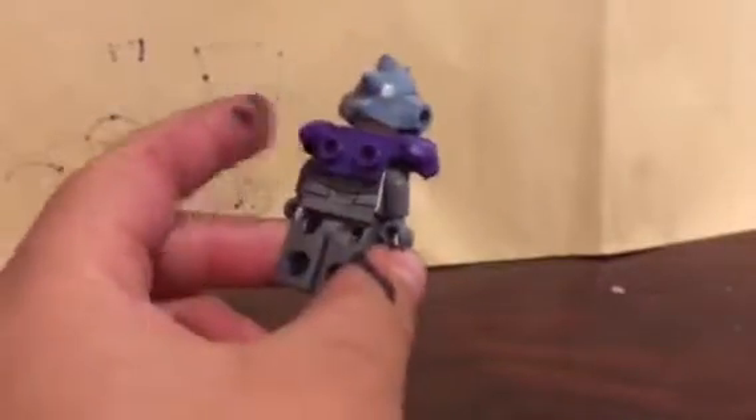I built Savitar. I use a cyborg body in this one. I've been making — I built Savitar! Savitar.